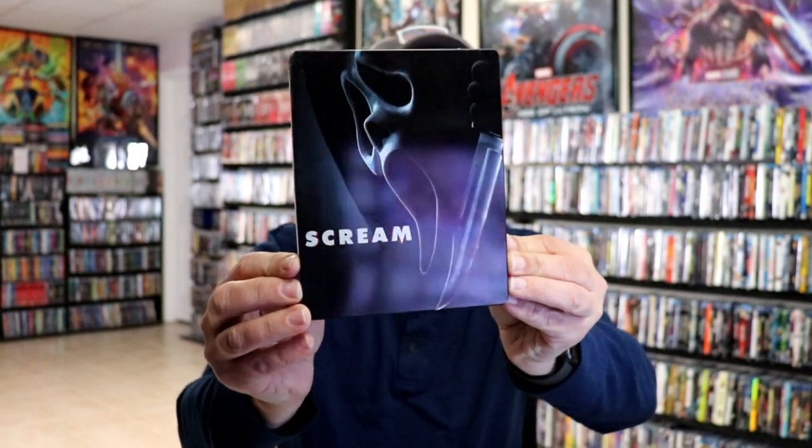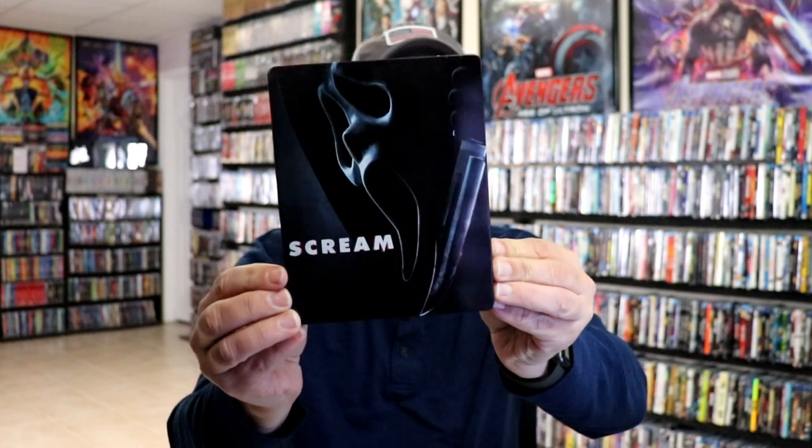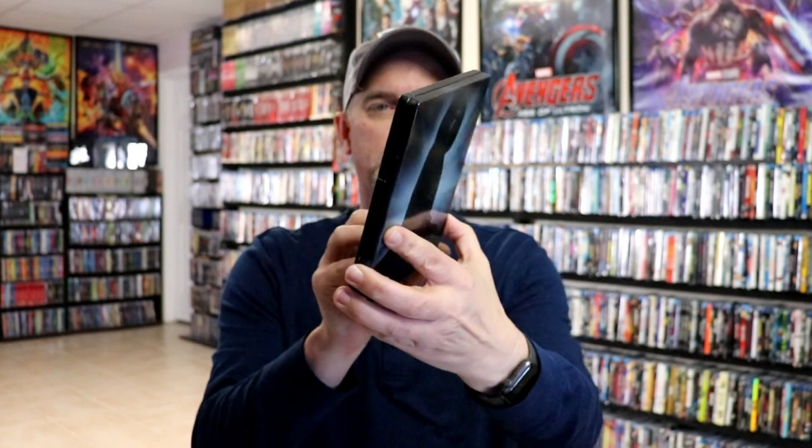Really nice looking image there. As you can see there are some dings on the front and bottom left. There's no embossing or debossing — it is a glossy steelbook.